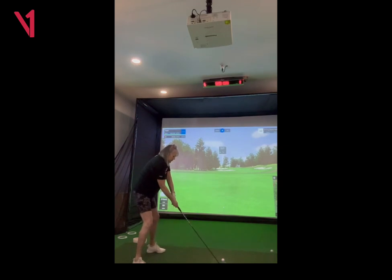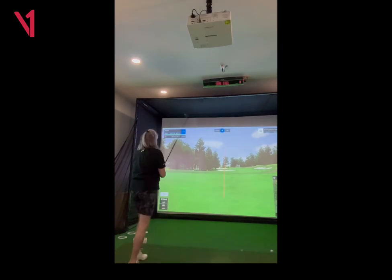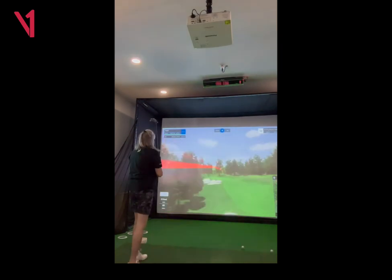The couple of things are: I want to get the arms more in front of you in your setup, and then we'll work on the takeaway, just going a little bit straighter back. But I really like everything that you're doing. Nice job.